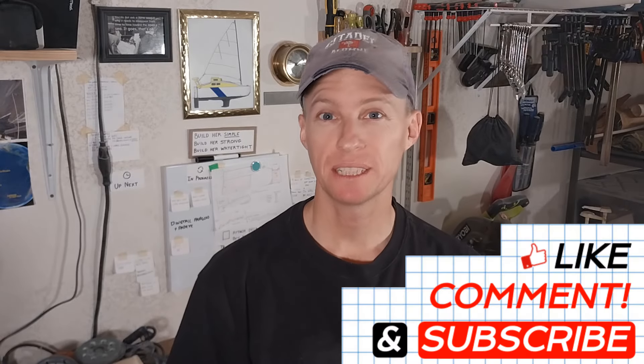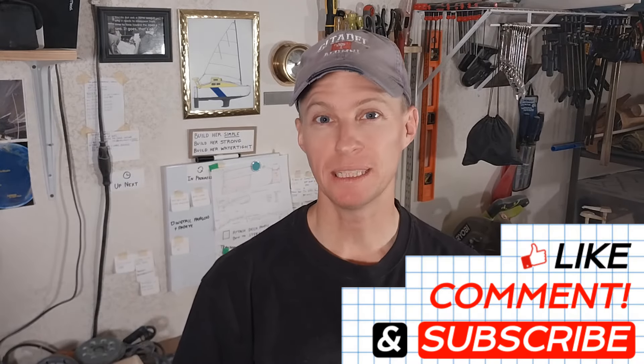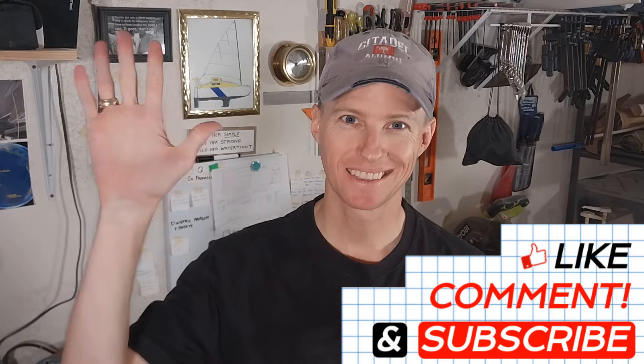Thanks for watching. Do me a favor — hit that like button, leave a friendly comment, and I will see you guys in the next one.